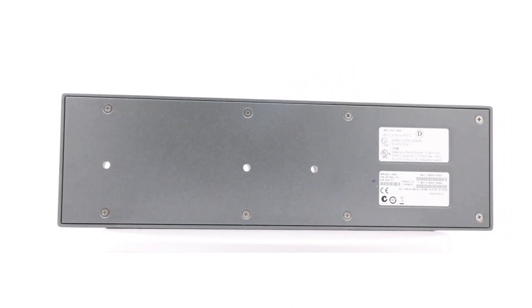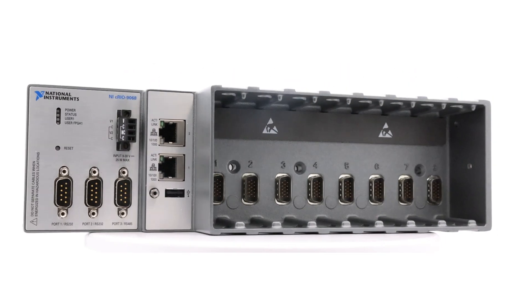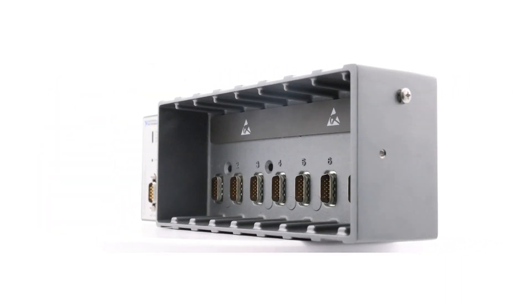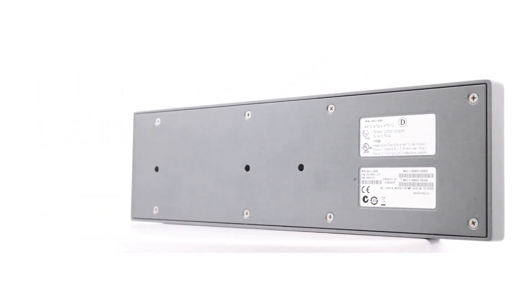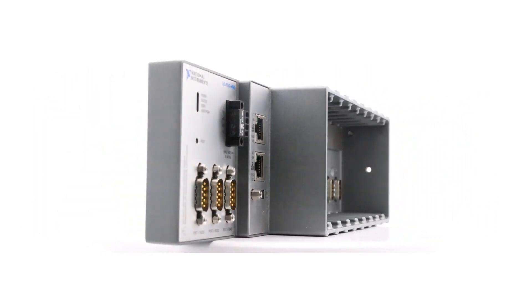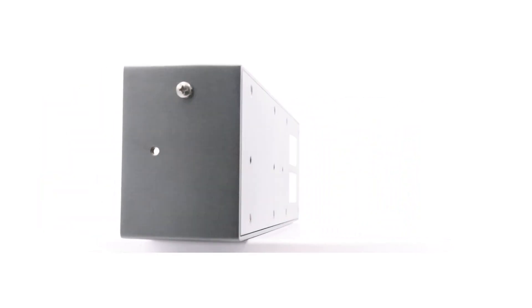The National Instruments C-RIO9068 is an embedded real-time controller designed for C-Series modules. It features a dual-core processor, 512MB DRAM, reconfigurable Zynq 7020 FPGA, 1GB internal storage, and 8 slots. The device has a CPU frequency of 667MHz and integrates an embedded chassis with a real-time controller for compact RIO systems.